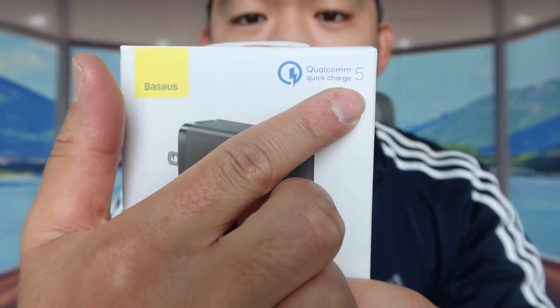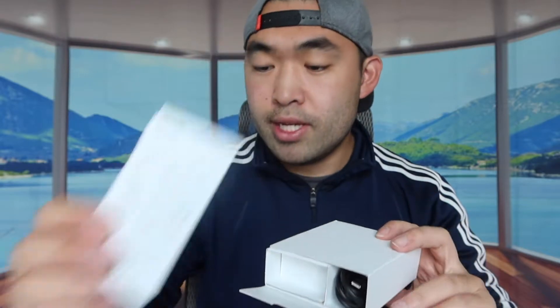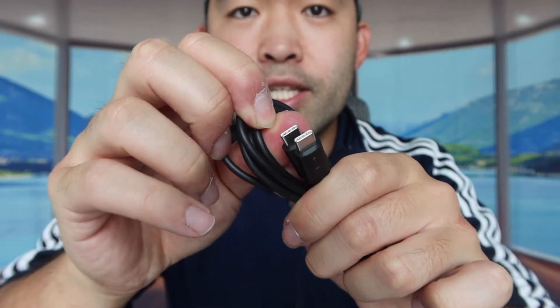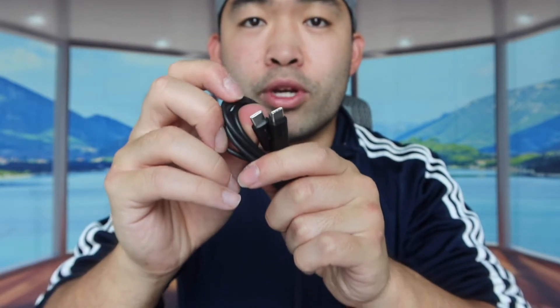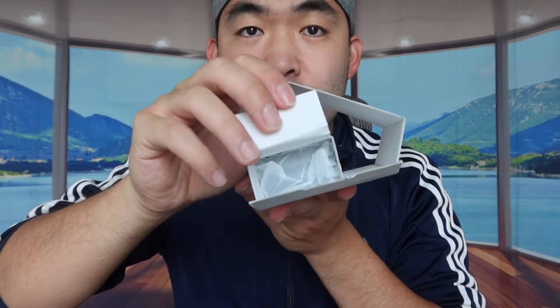First things first, let's open it up to show you guys what the product looks like and what's included inside. When you pull it out, you can see they provide a little instruction manual, a cute sticker, and a USB-C to USB-C cable, so you can definitely use this to charge your laptop or any other devices that support USB-C.